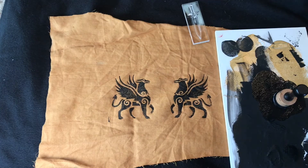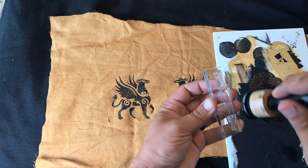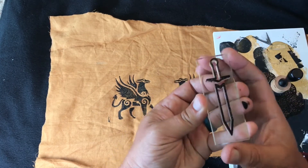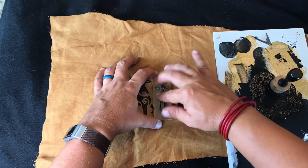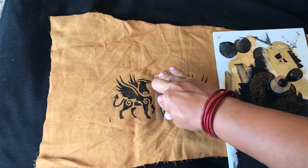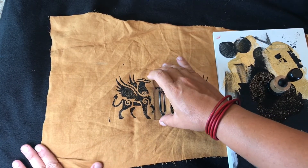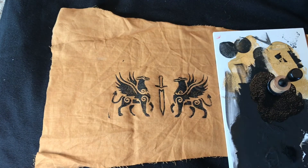There are my griffins. This is a two-part stamp so I could do two colors. I've got the sword separate — I'm going to ink that up, spot check it, and push it in there. Rock it a little bit, pull straight up. There we go, we've got a test print.